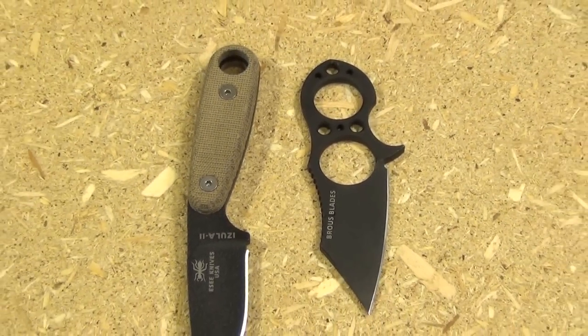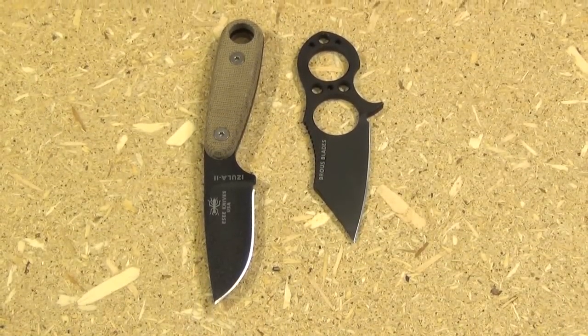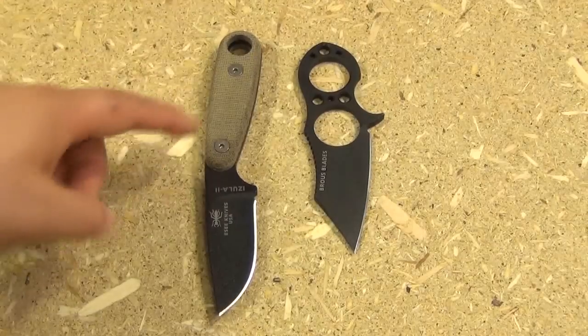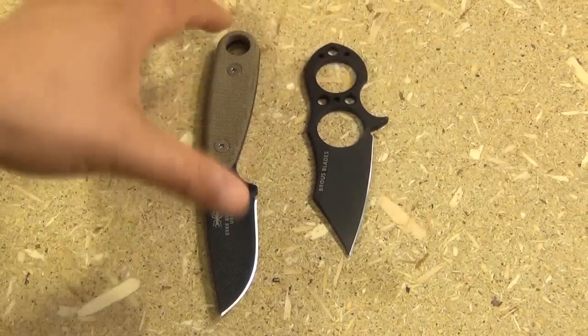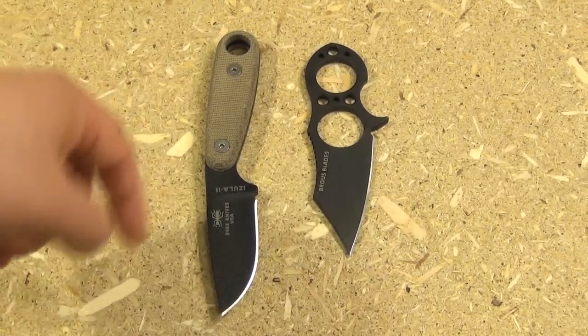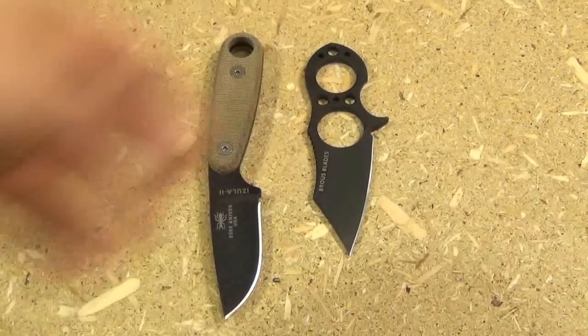Now let's compare it to another small fixed blade — this is an ESEE Azula. The Azula is a fairly small knife, and this is the Azula 2 with Micarta scales. It's a very popular knife. You can see how much smaller the Ranger is compared to even this very small knife — super convenient.